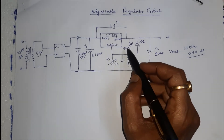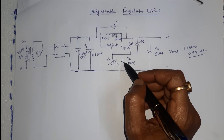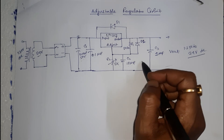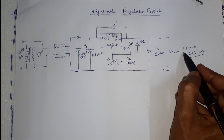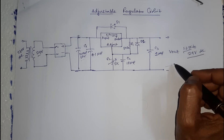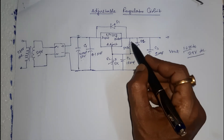By setting the correct ratio of the feedback resistor R1 and variable resistor R2, the output voltage is set. The LM317 provides a stable reference voltage of 1.25V across the adjustment pin, which means there is a constant voltage drop across R1.